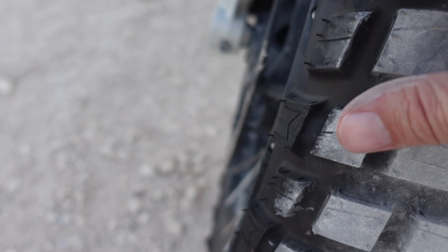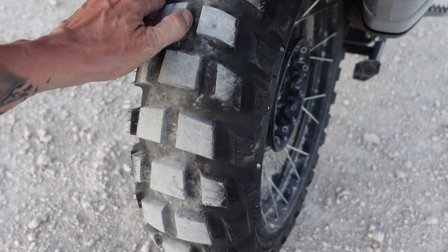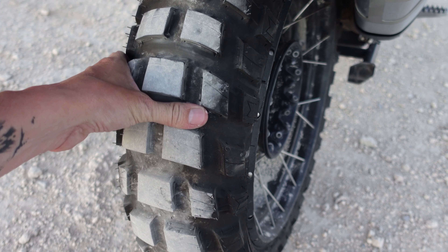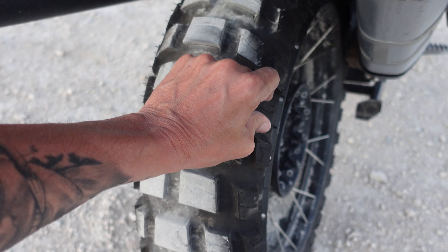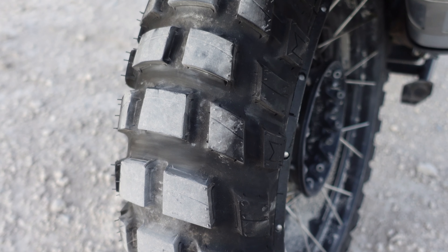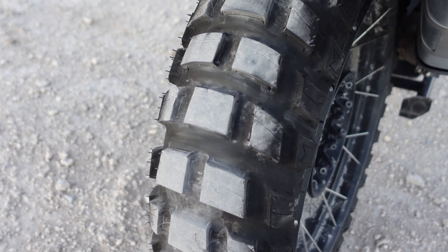And you can see I still got the things on there. Same with the rear tire here — nice big fat plugs, hang out pretty good, some good space in between there. It feels pretty good. Some nice lugs on the side here giving me good bite. I think it'll be pretty good. As far as off-road, I want something a little more aggressive, and this rear tire is more aggressive for sure. The question is how long will it last.